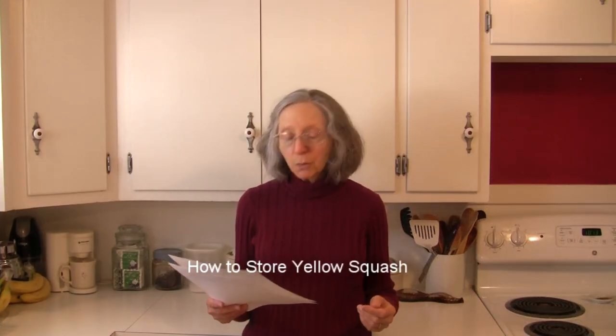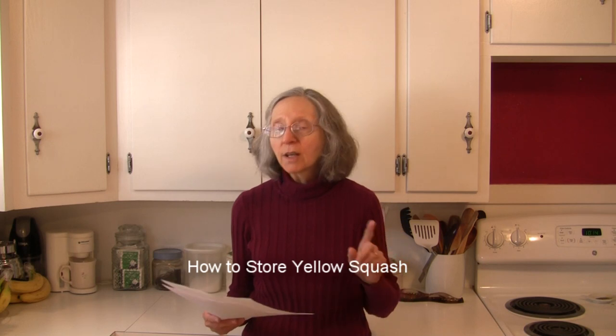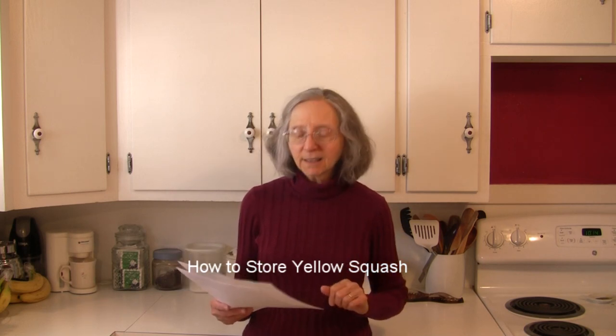How to store your yellow squash: store it unwashed in the refrigerator in an airtight container for up to a week. Like anything fresh that you buy, you want to use it as quickly as you can because it does age along the way.